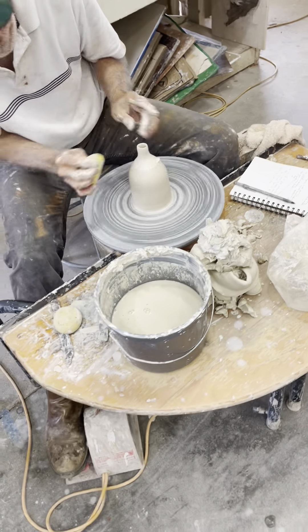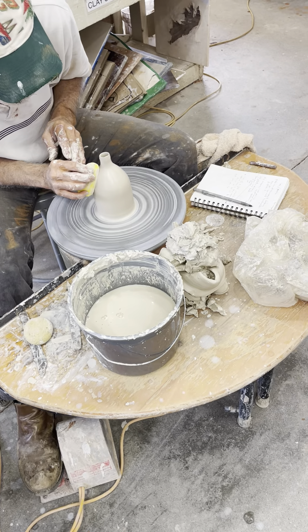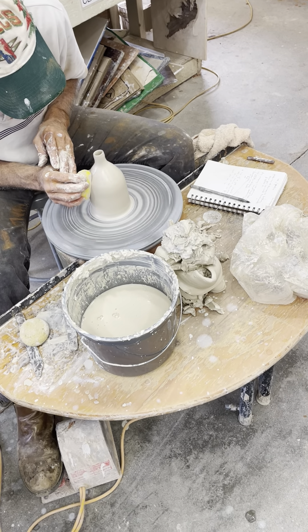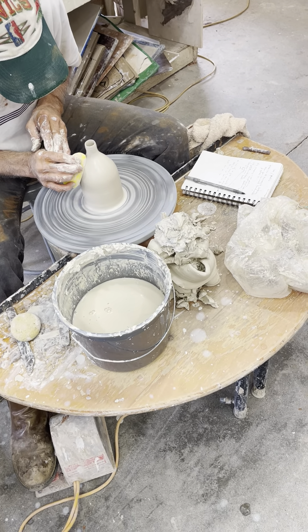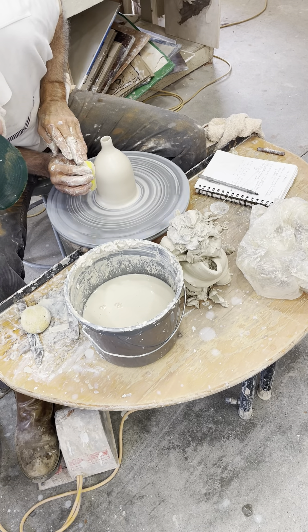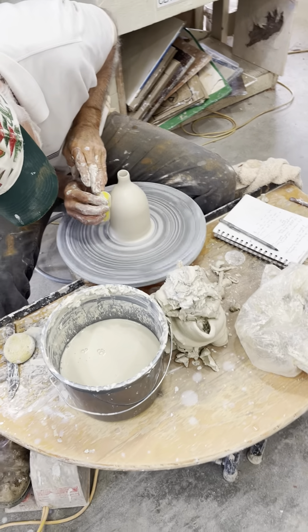This is what I want to be able to do — make a very long neck base. Really long. And when I use a rib like that, like you're using, I get marks. So am I pushing too hard, or what's going on?